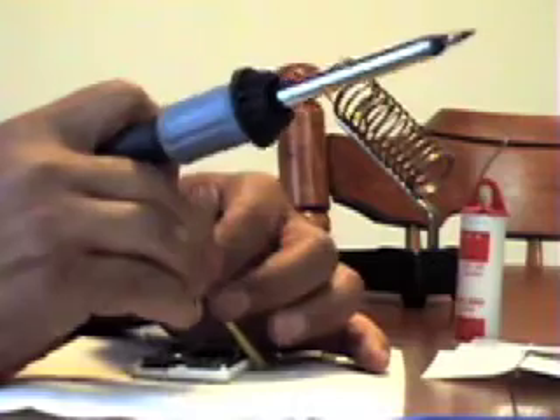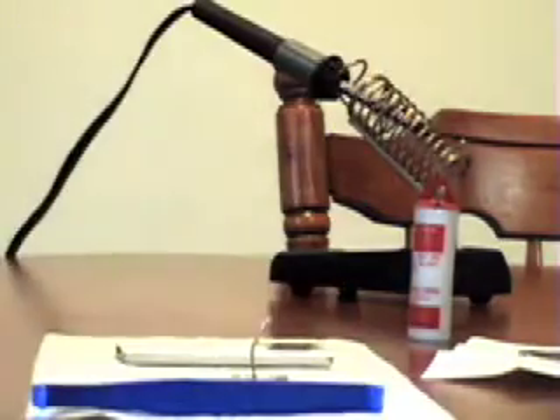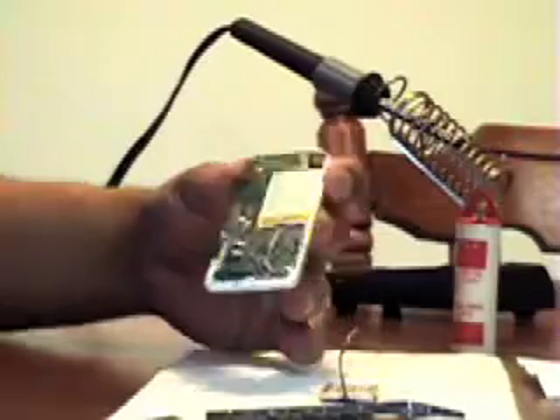I put very little solder because I don't want it to spill over to the next connection. Looks like I got the first connection. I'm putting a little bit on the wire and a little bit on the soldering iron, then touching the wire and the contact very quickly. I don't leave the soldering iron on the contact because it could damage the board and components — it's just a slight touch. I'm repeating this for all three leads, and there I had a little too much solder so I'm taking some out.